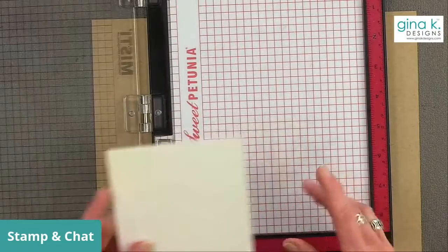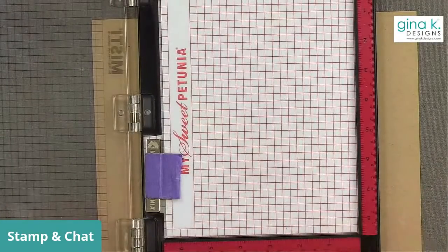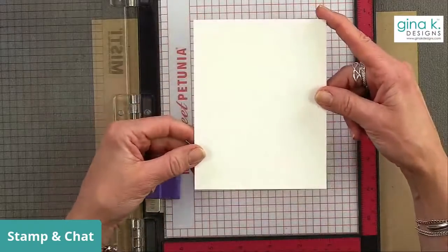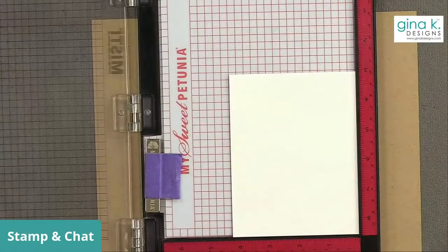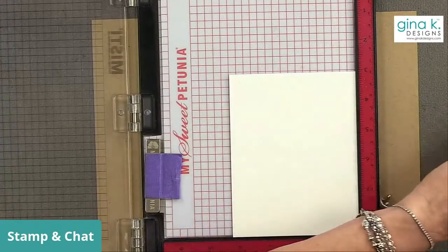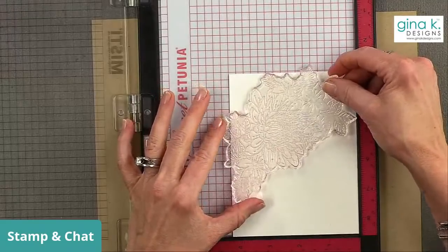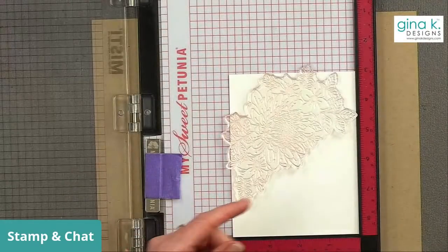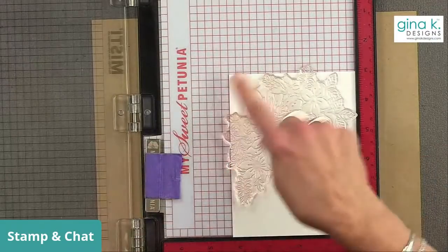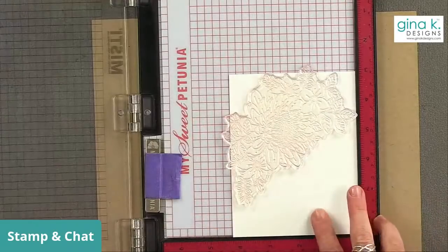I'm going to start using a MISTI stamping tool and I highly recommend you use a MISTI for this - you need some sort of stamping platform. I have a piece of white cardstock, this is Gina K Designs 80-pound layering weight cardstock. I'm going to pop it into the corner, then take this large image and position it. I'll end up cutting this panel out using one of our Master Layouts dies, so I'll figure out where I want to cut it and then add my greeting.